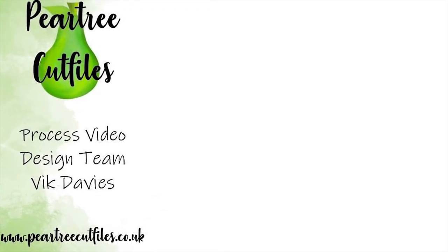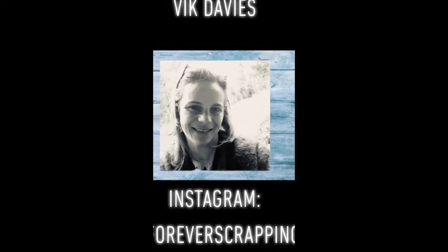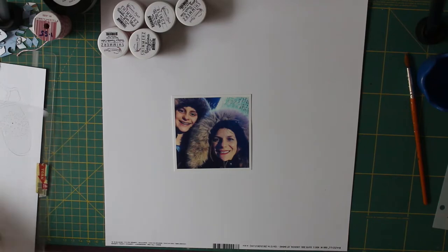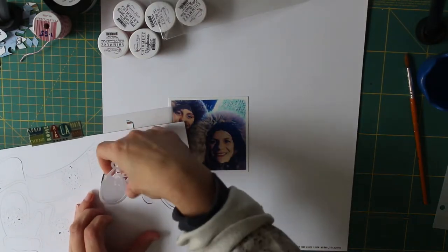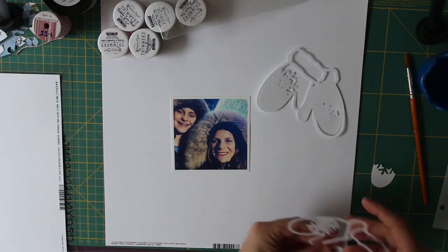Hello everyone, it's Vic here and today I'm sharing with you a layout using cut files. These cut files are from the January release at Pear Tree Cut Files and I'm using the mitten and scarf.